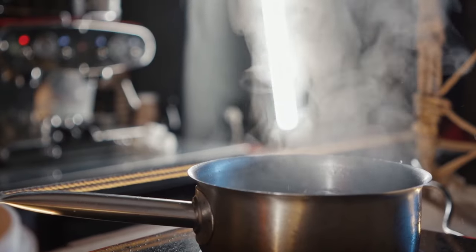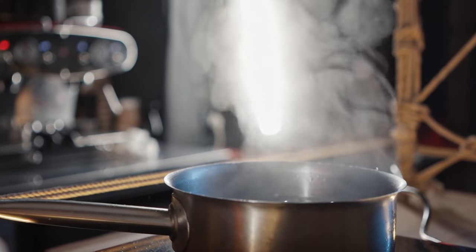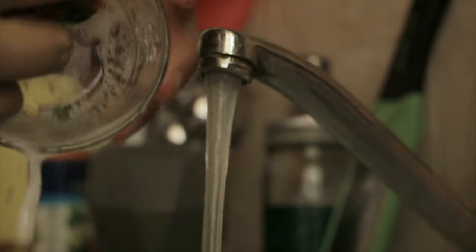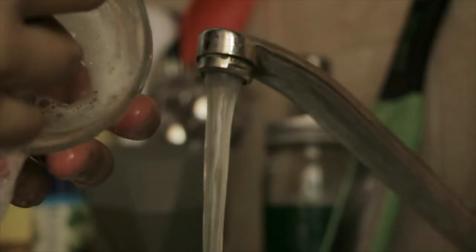Buy a new one — don't buy a used one. I've seen moms online say just boil it twice. That doesn't work. Please don't use one that another mom has used. The first time you use it, wash it thoroughly and boil it for 10 minutes. After that you can just hand wash or put it in the dishwasher between uses.